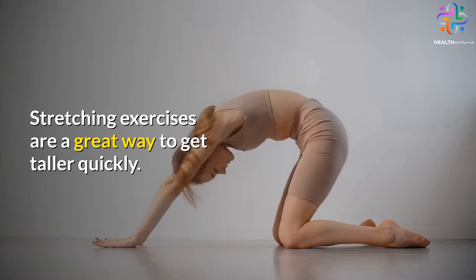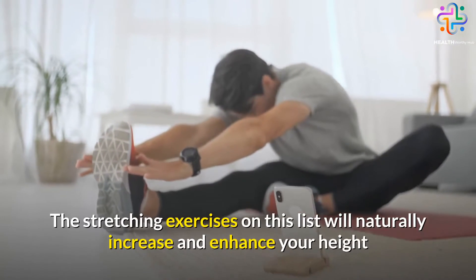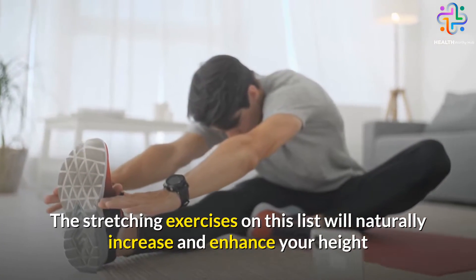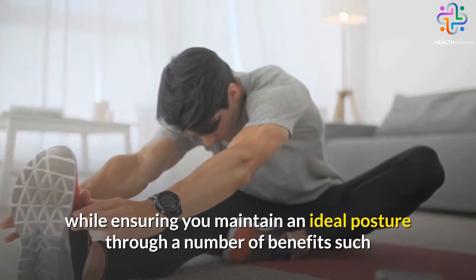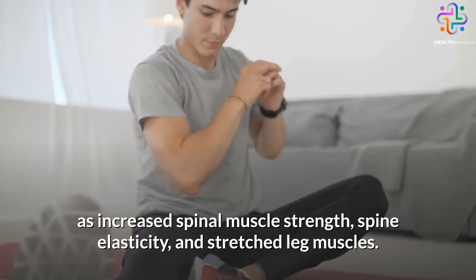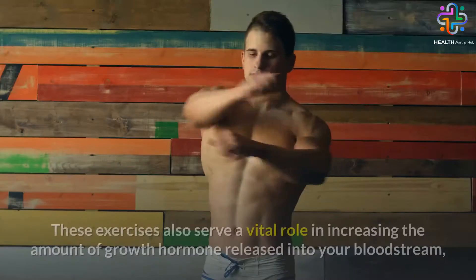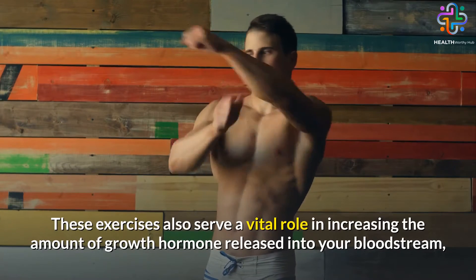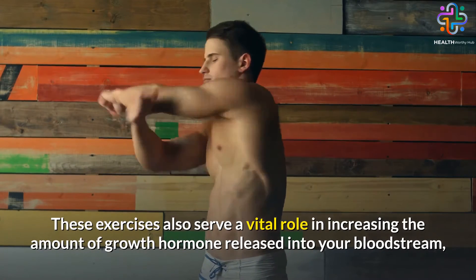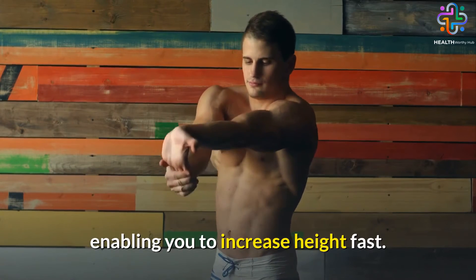Stretching exercises are a great way to get taller quickly. The stretching exercises on this list will naturally increase and enhance your height while ensuring you maintain an ideal posture through a number of benefits such as increased spinal muscle strength, spine elasticity, and stretched leg muscles. These exercises also serve a vital role in increasing the amount of growth hormone released into your bloodstream, enabling you to increase height fast.